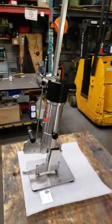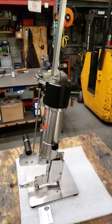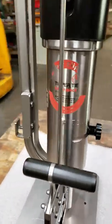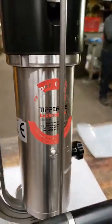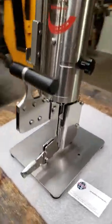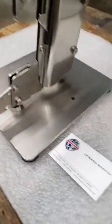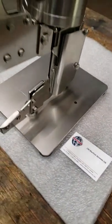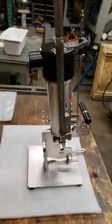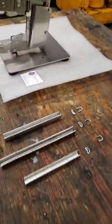Over here we have a new clipper that's been refurbished — it's in mint condition and works great. It is a Tipper Tie model, a nice all full stainless steel unit, nicely priced, provided by CM Machine Services, in stock and ready to go.